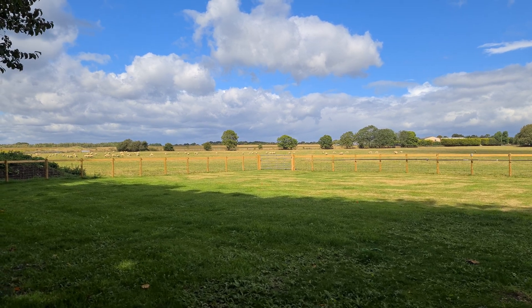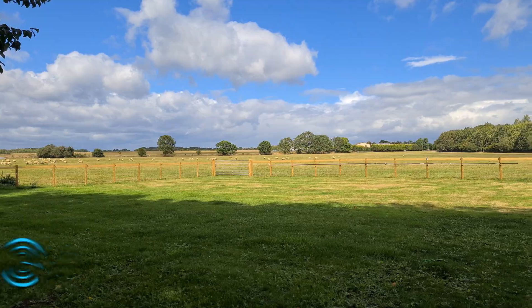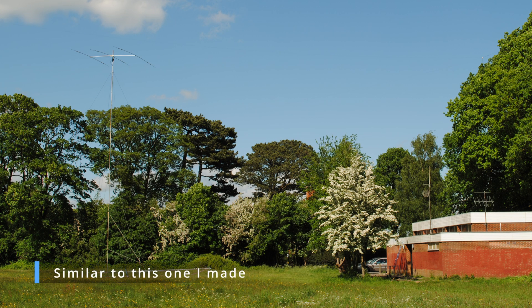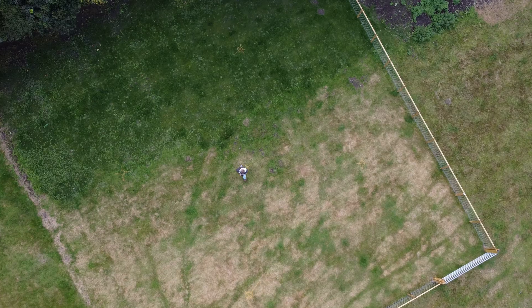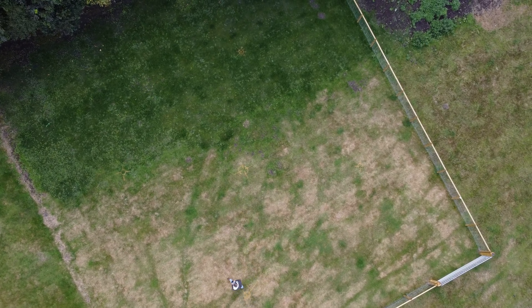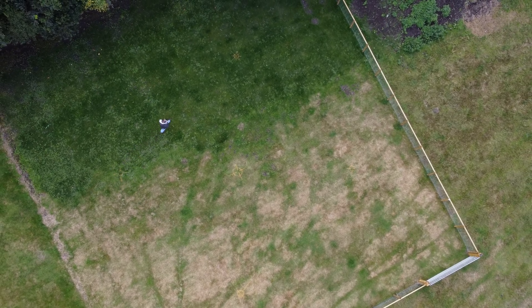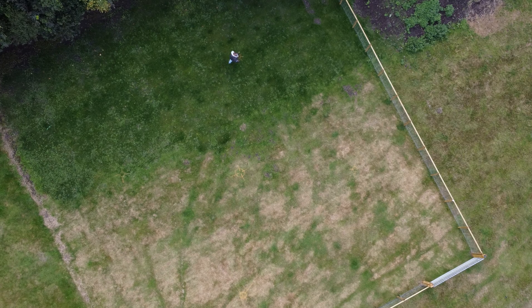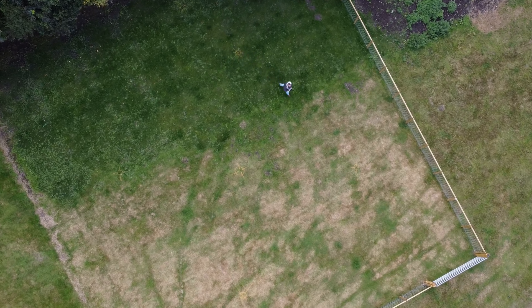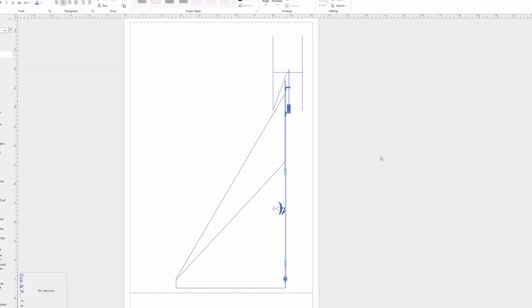I've covered this before, but this project is about building a homebrew tilt-over tower because I want to stick a quad on the top. Initially I was going to fit the guys six meters from the base of the tower, so there'll be four guide points — because a tilt-over tower needs four, not three, if you're doing it on your own. I'm going to use something called a falling derrick to lower the mast.